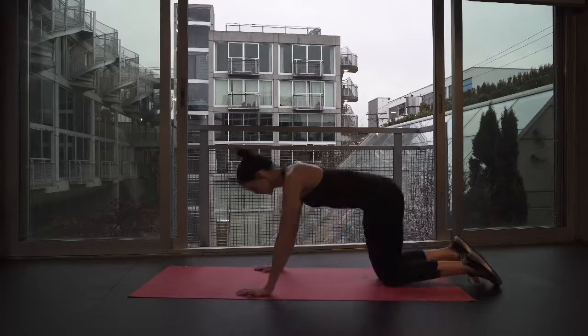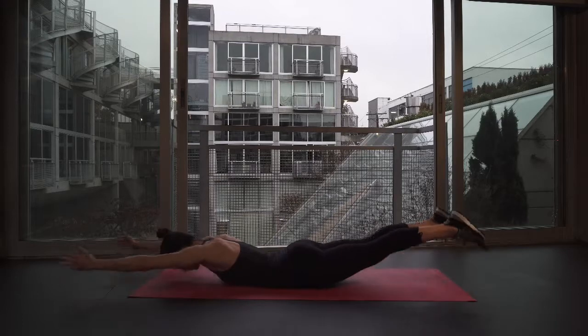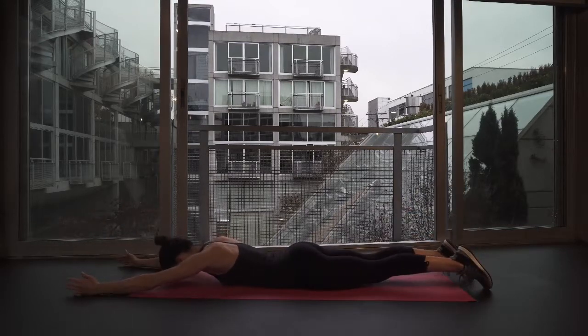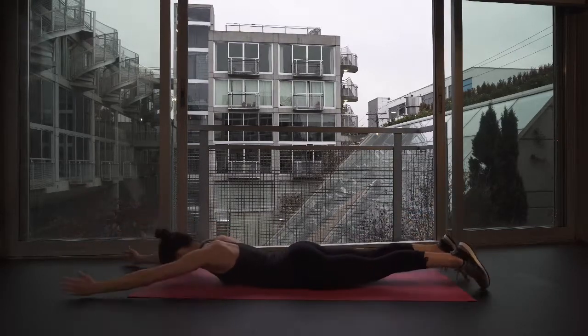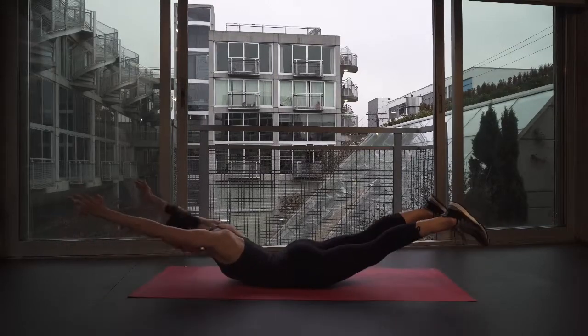Roll down onto your tummy, arms engaged out in front of you, palms turned towards your ears. Keeping your eyes down towards the ground, raise your arms and legs up towards the ceiling. Make sure your core is engaged from the front, just so you have your lower back supported.